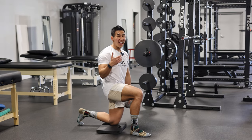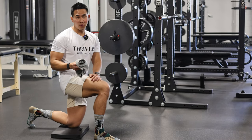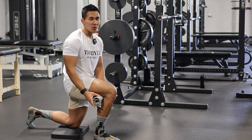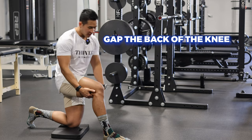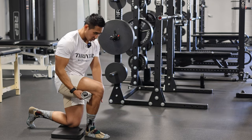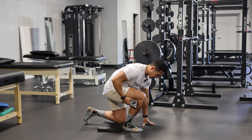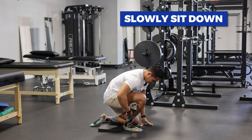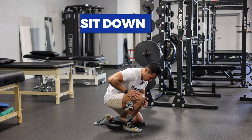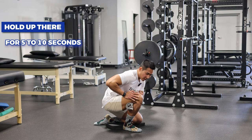Next, we're going to work on in-range knee flexion while loading. One of the best tricks I use is the gapping technique. You'll need a folded towel — place it right behind your knee. We're trying to gap the back of the knee to create space in the joint itself, which gives you more range of motion. Put this right here, have a pad under the other knee, then slowly reach down like you're about to start in a race and sit down just like that. Because the towel is behind your knee, you can put more weight into this hip, sink down, and get more range of motion. Hold for 5 to 10 seconds, then come back up.